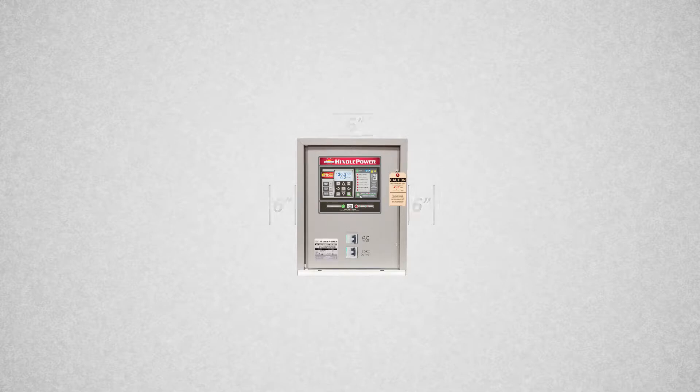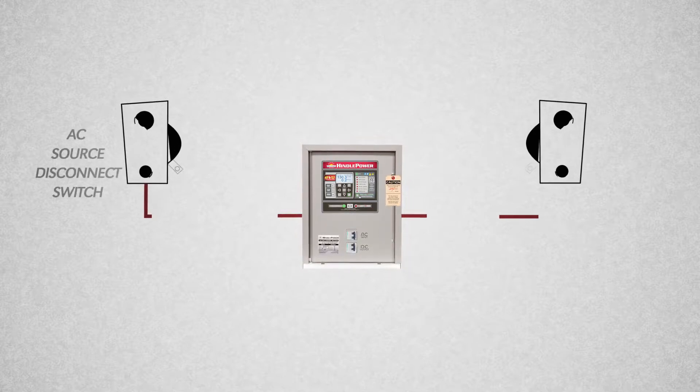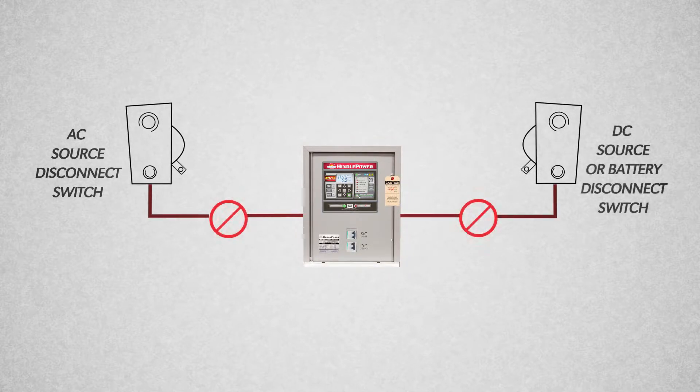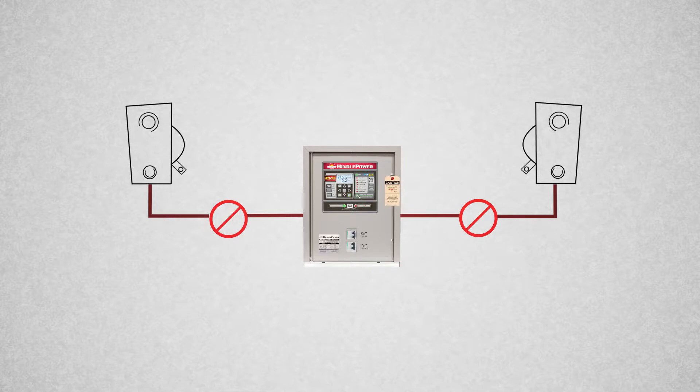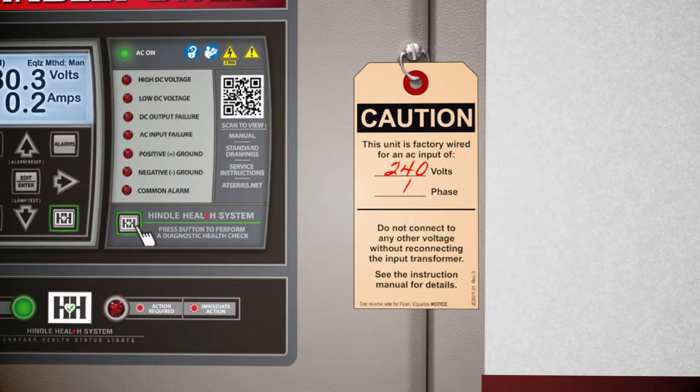Second, let's talk safety. Before making any connections to the charger, be sure all AC and DC feeds are de-energized and locked out. Be sure to confirm your AC source matches the charger configuration. You can verify this by referencing both the data nameplate and the warning tag on the front of the charger. The battery voltage can be verified here as well.